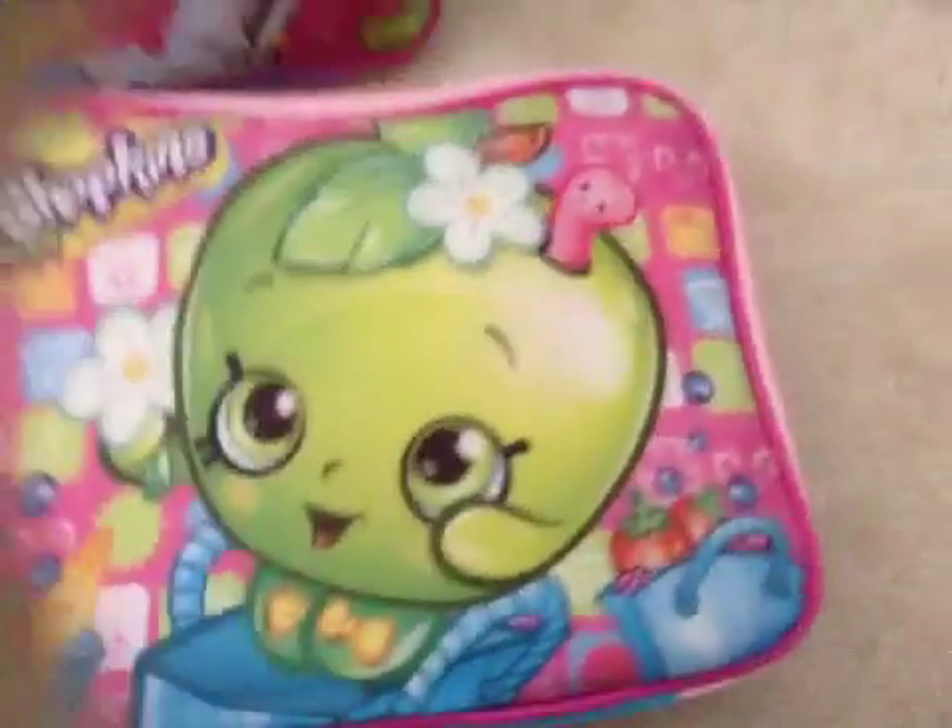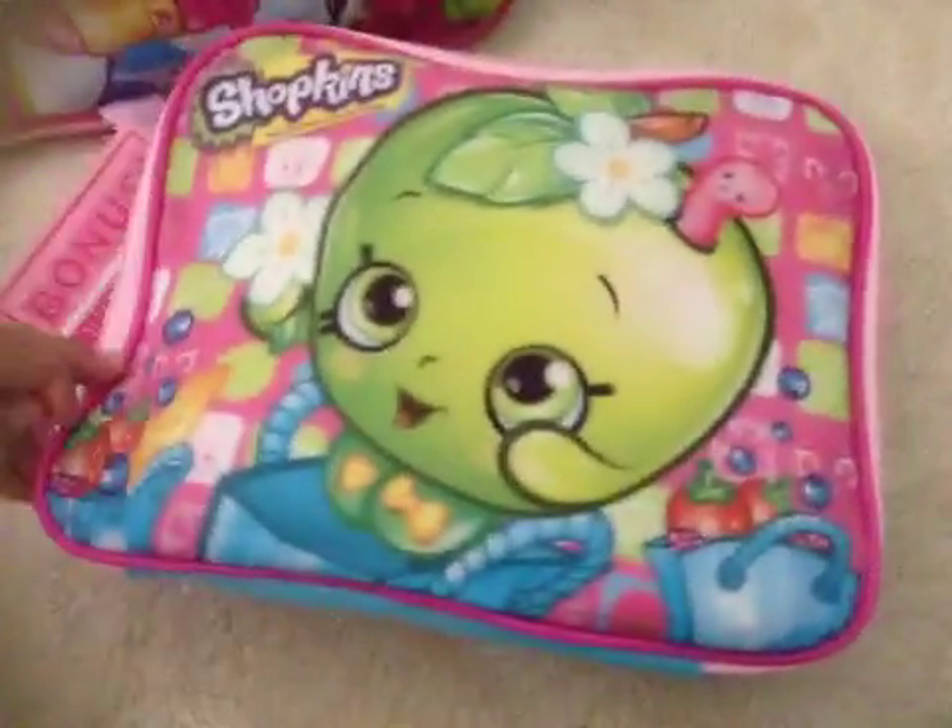Let's see what's in the lunchbox. This comes with a backpack and I have already done this review — it is really fun. But I can't get this out because of the tag. Anyway, this is the lunchbox. It has Apple Blossom out of a bag.